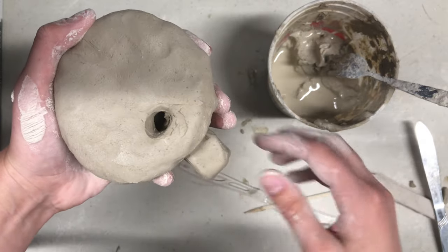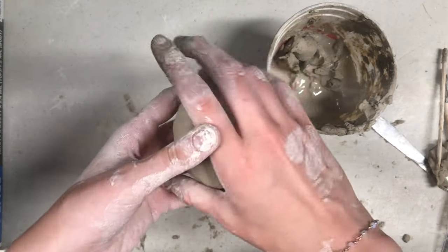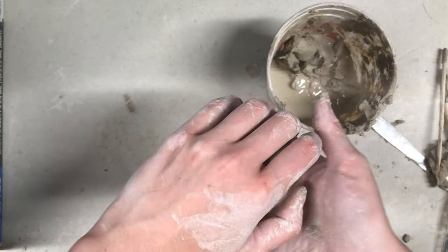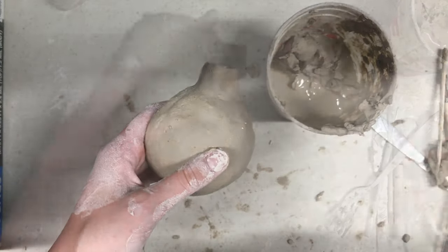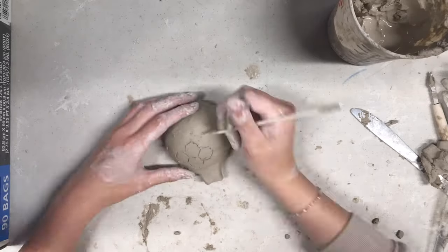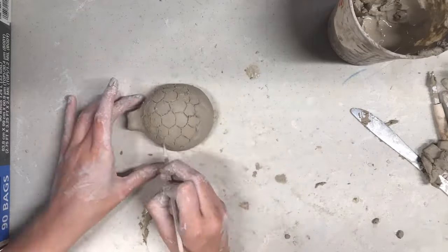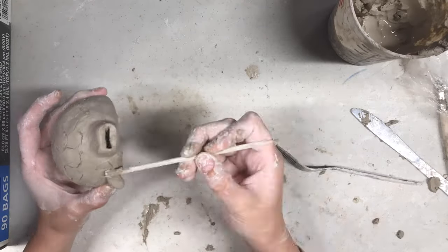Clean any small bits of clay that block the airways. Gently blow into the mouthpiece of your whistle to see if it makes a sound. No sound? Here are some troubleshooting tips: one, insert the popsicle stick into the mouthpiece again to clear any clay that might be blocking the airways; two, remember the stick needs to go straight back into the whistle; three, you might need to make the bevel sharper. Try these tips if you are stuck.